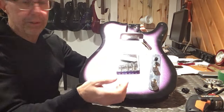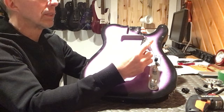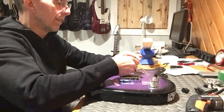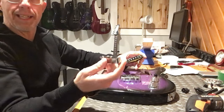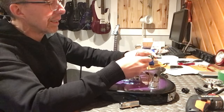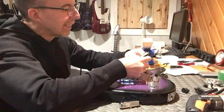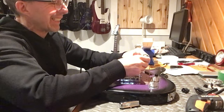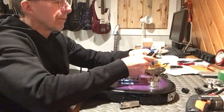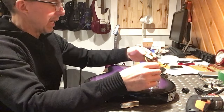Just a cheap ceramic pickup - cheapest of the cheap. This cover looks like it's barely on - the tabs weren't even bent. And there's this weird gooky stuff on top of the pickup - I don't know what that is, like glue that didn't take. Pickup springs I can always use in another project. These are garbage.